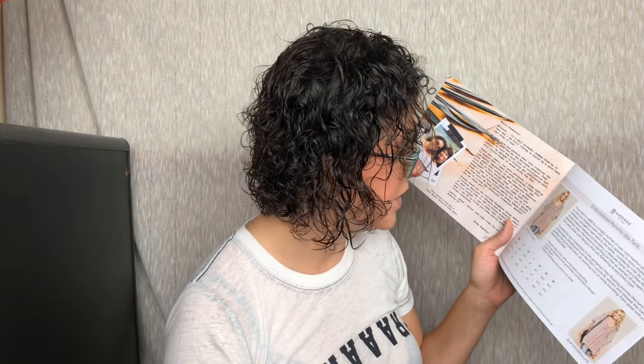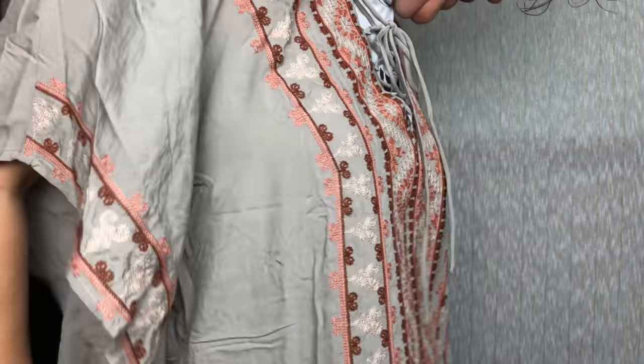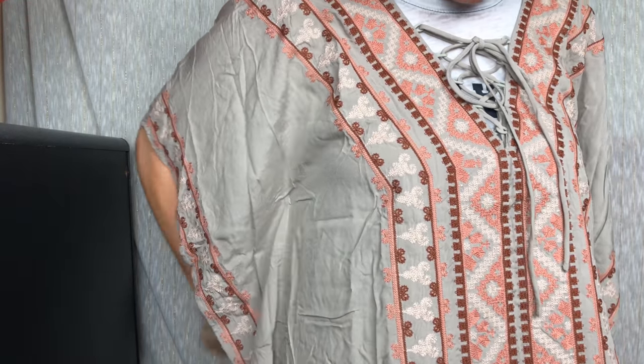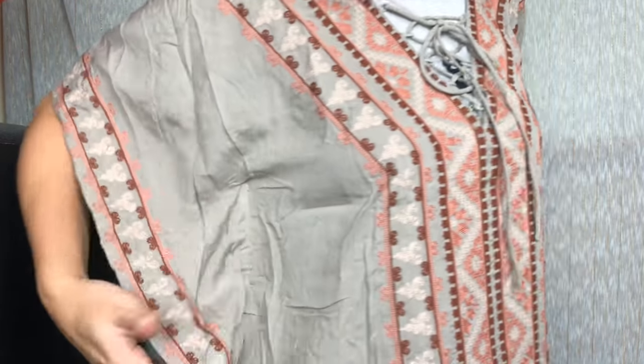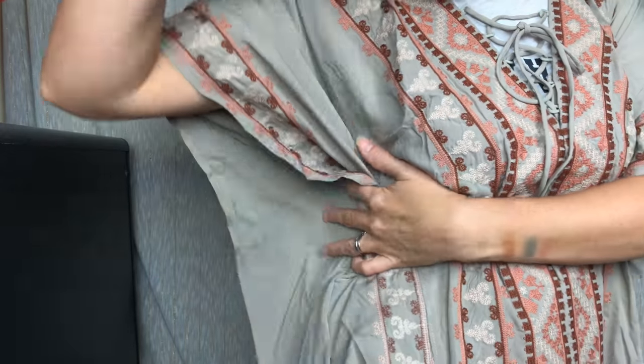So this is a poncho-style tunic — you wear it over your clothes. It's meant to be big and flowy and beautiful. Let's see it on! You can see my other shirt underneath but I wonder if the back tightens it up. Yes — it does cinch in the back, and it is sewn all the way up so you can actually just wear this without anything under it.